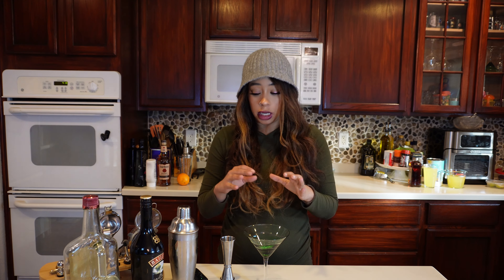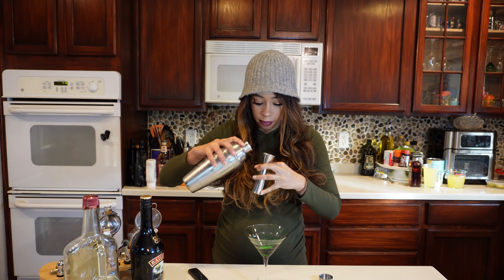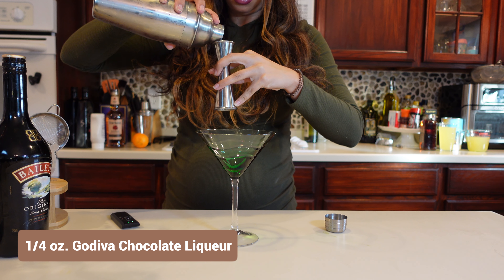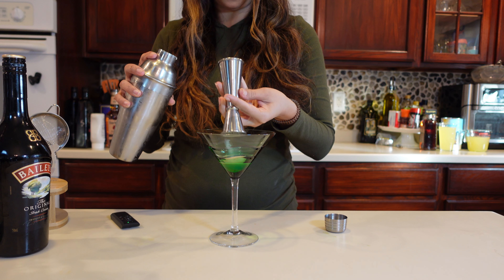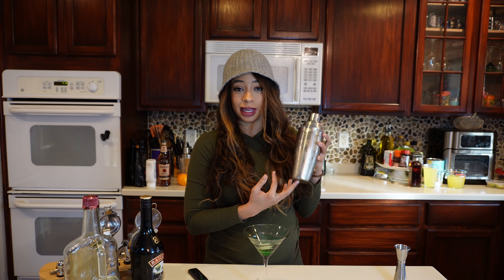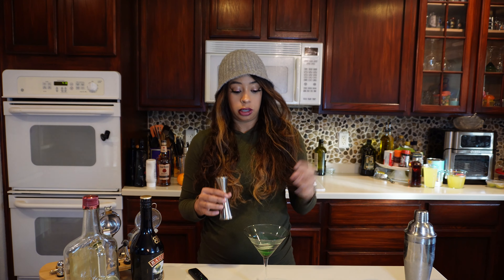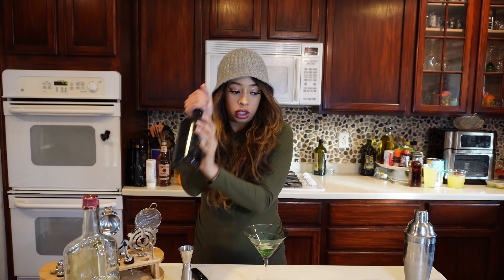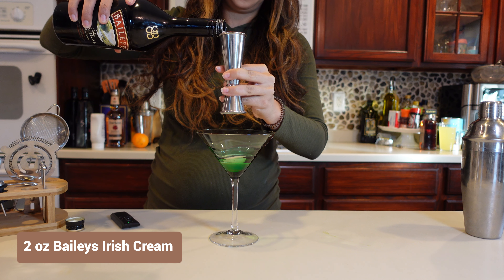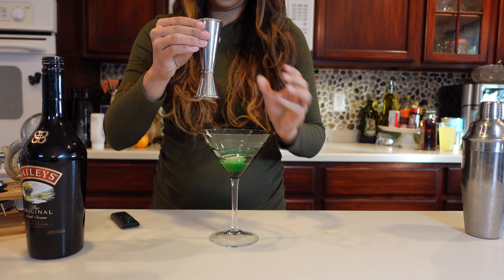It is a layered martini drink and we're going to do our best. We need to start off with the Godiva chocolate liquor — that is 0.25 ounces, or one fourth of an ounce. Go ahead and put that just in the bottom of a martini glass. I chilled mine, by the way, because it didn't say anything about chilling on Pinterest — it was actually just a picture, there was no website, no demonstration, no anything. So I chilled it, and then it is two ounces or two full shots of Bailey's.